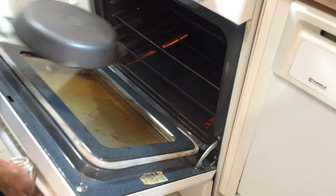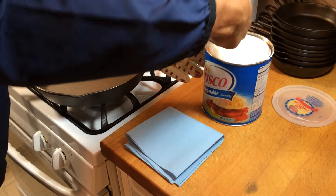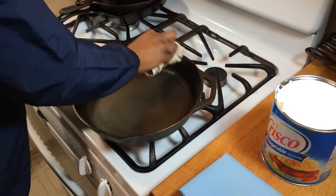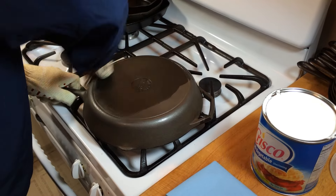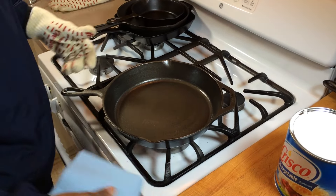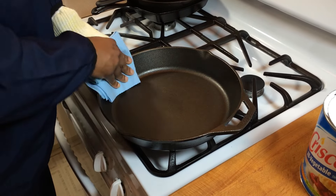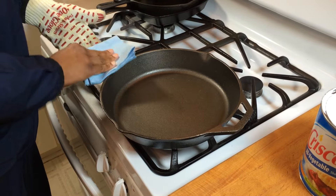Our skillet has been preheated to 200 degrees, so now we're going to take it out and apply our Crisco. I'm going to apply a generous amount to the inside and outside. With a bare skillet, it really soaks up this oil, so don't be afraid to put on a good amount. Get the outside too. Now, the next thing you want to do is wipe the oil completely off. I know that sounds crazy and goes against what a lot of people say, but you want to wipe it completely off — there will still be a fine layer there, but if you don't wipe it off, the oil tends to pool, which is not attractive. We want a nice even black patina.